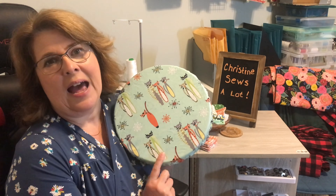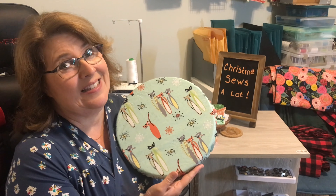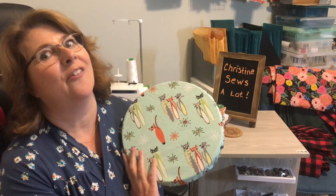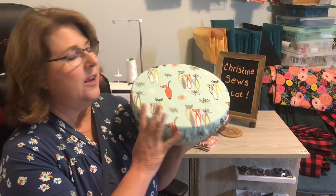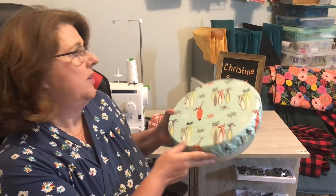In my next video of the sewing gift series, I'm going to teach how to make reusable fabric bowl covers. They're lined with nylon, really cute, and easy to make. I like them because they're so practical — they reduce the use of single-use plastic and they look great. I use them when I bring a dish to a party and also to cover dough when it's set to rise. So this will be in my next sewing gift tutorial.